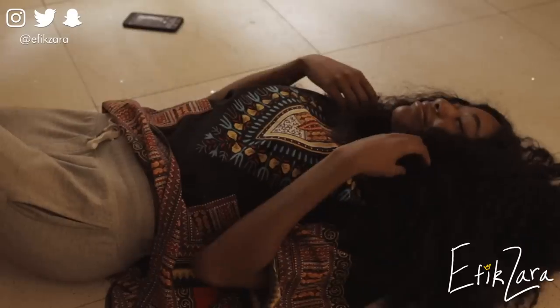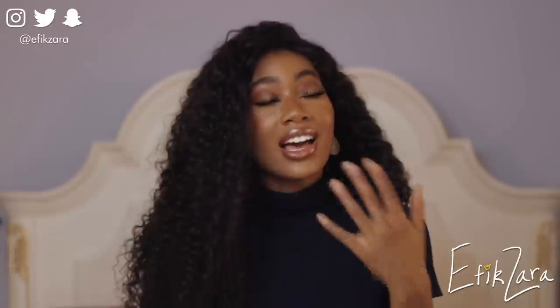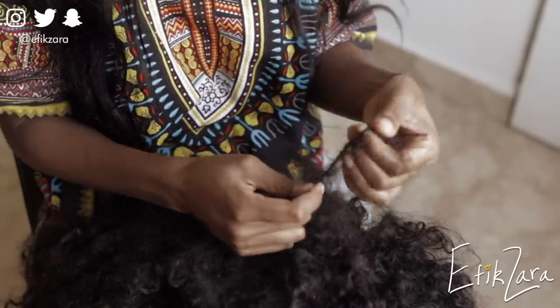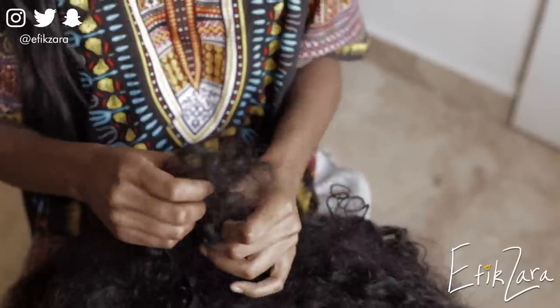Step one: you're going to lightly finger detangle your hair. If you're like me, you probably rough house with your curly hair, throw it down anywhere, and those kinds of actions cause a ton of matting — especially in the kitchen, aka the nape of the neck. I've always struggled with the nape just locking up like literal dreadlocks. Finger detangling is really going to help loosen up a lot of the matting and tangling prior to detangling further, and it ensures you lose less hair.